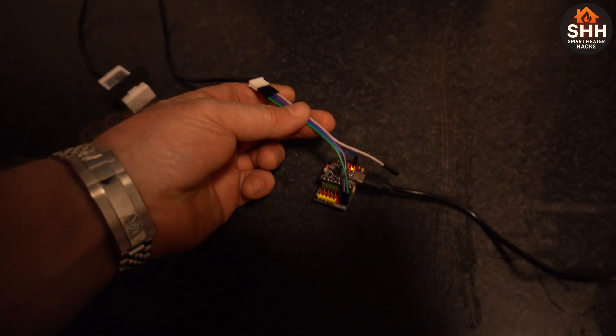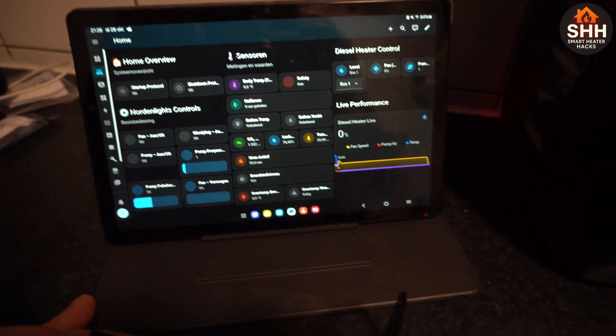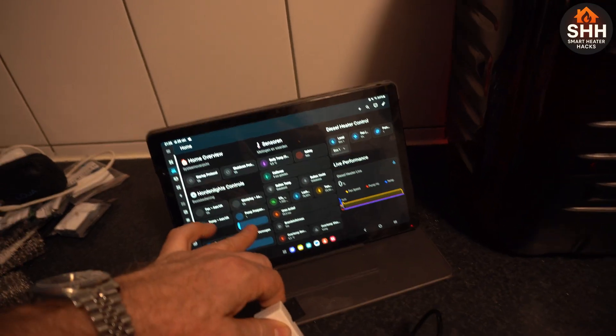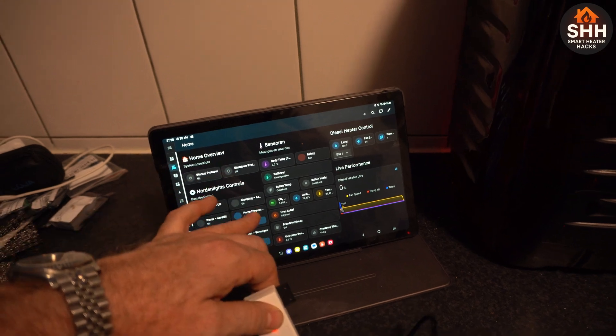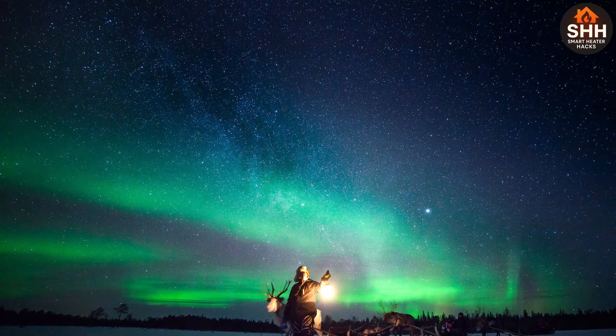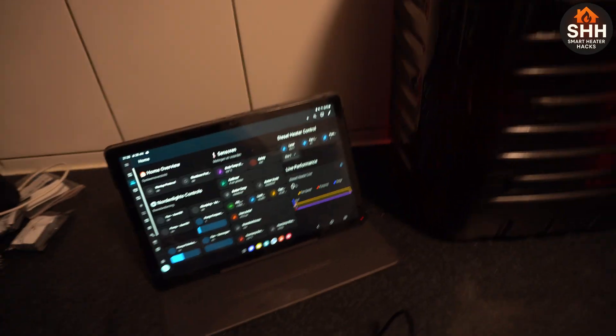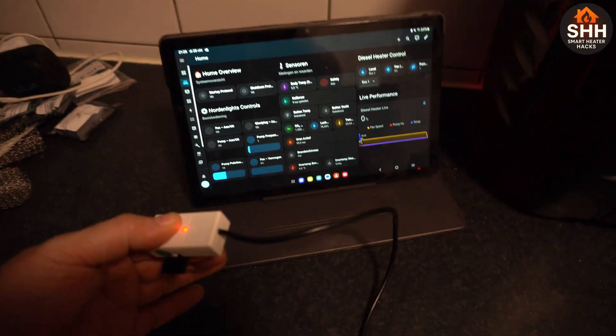It's all running on an ESP32 C3. This is 'Northern Lights' — it's designed by me and my daughter. We called it Northern Lights because we went to Finland and actually saw the aurora borealis. It was freaking cold and we had a diesel heater, so yeah — Northern Lights.